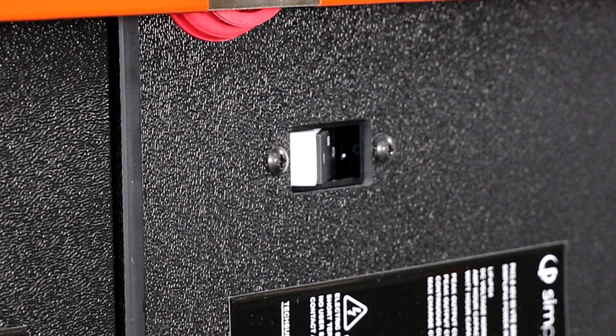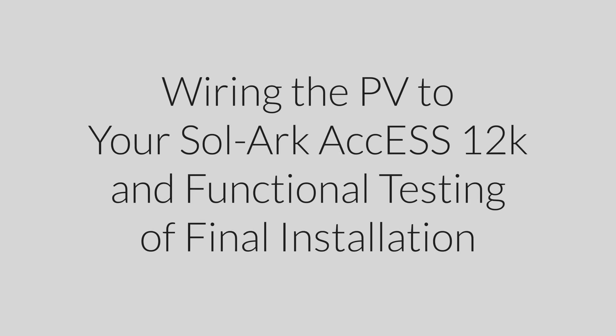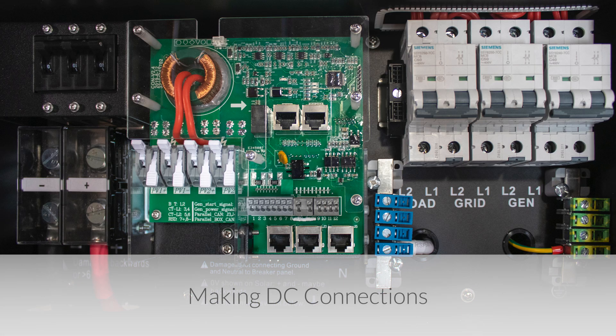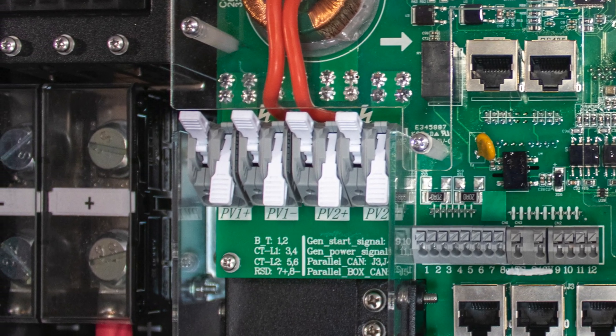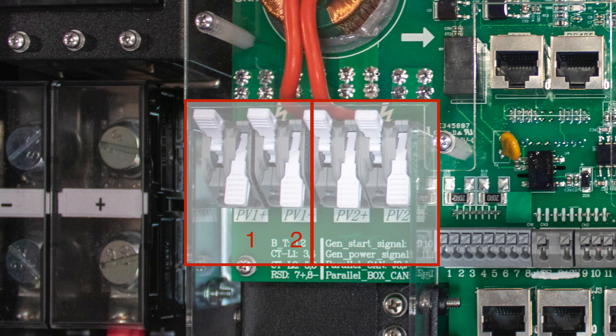Leave the five 3.8 batteries' built-in breakers in the off position until the basic functional tests. The Solark AXS 12K contains two built-in MPPT charge controllers, each containing two solar PV input ports, for a total of 4 PV string input ports per Solark.